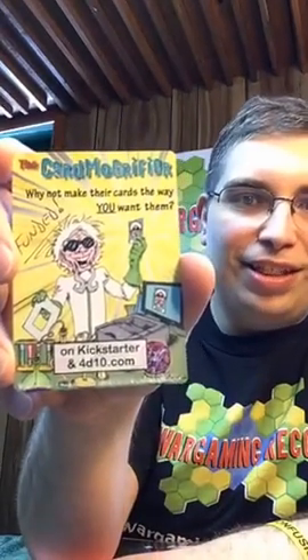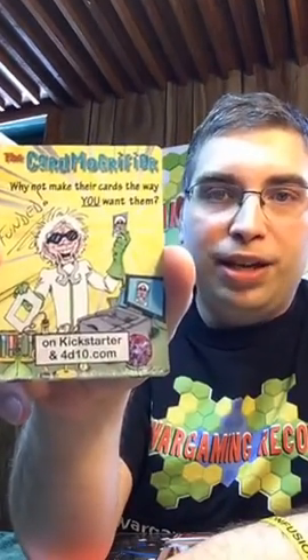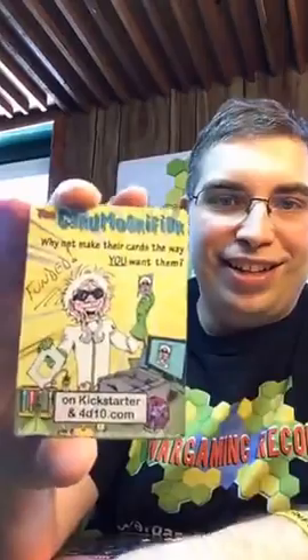A while back I talked about the Cardmogrifier. Look at this — they had their Kickstarter, it didn't go well, they redid their Kickstarter and it completely funded. I wanted to cover it on the show and the timing just didn't work out. But it's funny — they used the Cardmogrifier on an old Magic card and did this: 'Funded.' I love that. Way to go, Russ. Good job.